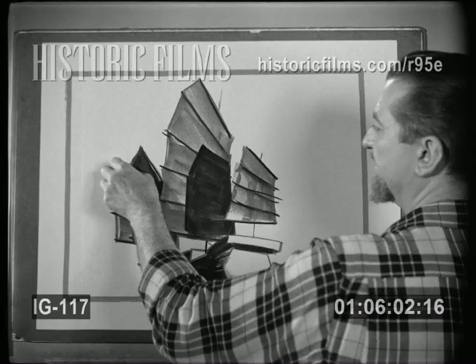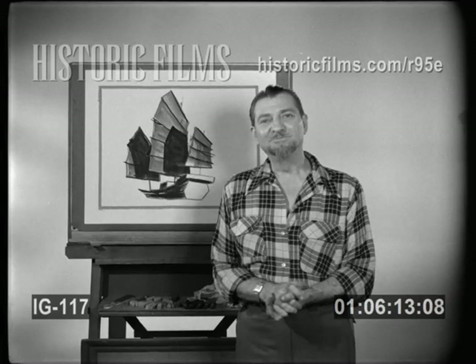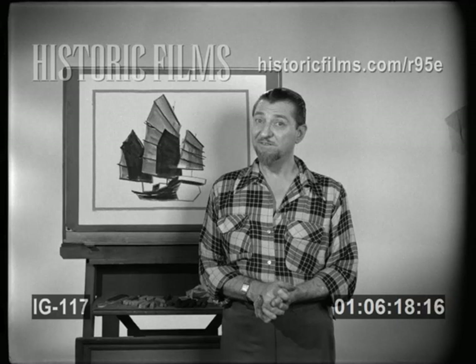So there we've blocked in the main composition of our picture. It remains to put in a little detail and atmosphere to make it come alive. But first I'd like to take a moment to show you something that I know will be of interest to everyone.